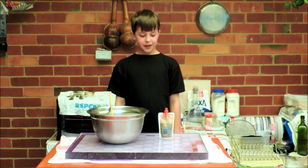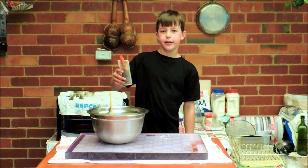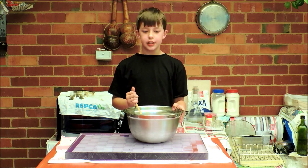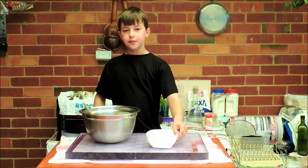Here I've got some vegetarian concentrated liquid beef stock. I'm going to pour it in. Now I need to mix this in. If your mix is too wet like this one is, add some flour.